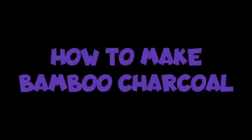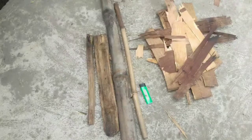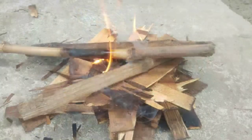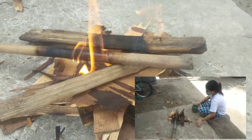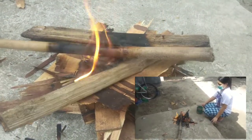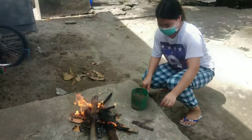First, how to make bamboo charcoal. Here are the materials needed. Prepare the wood and light it using a lighter and then put the bamboo at the burning area. Always check the bamboo if it is already burnt, and then when it becomes charcoal, cover it with sand to let the harmful gases escape and let the moisture cook it.